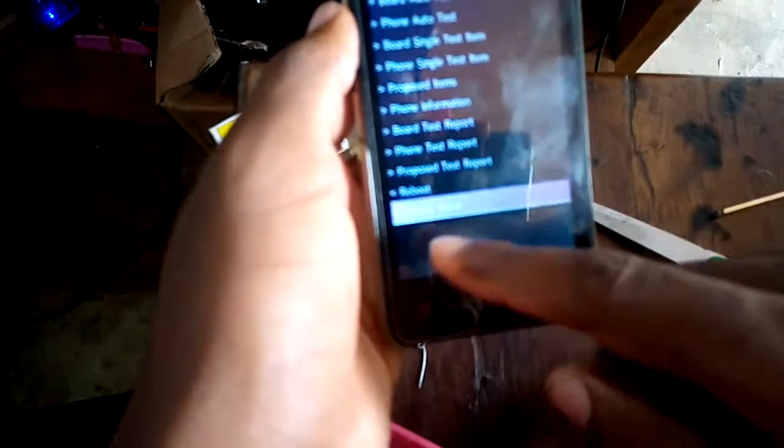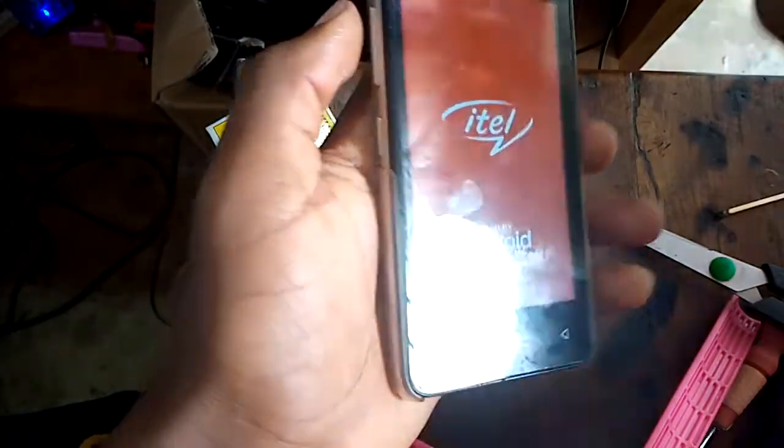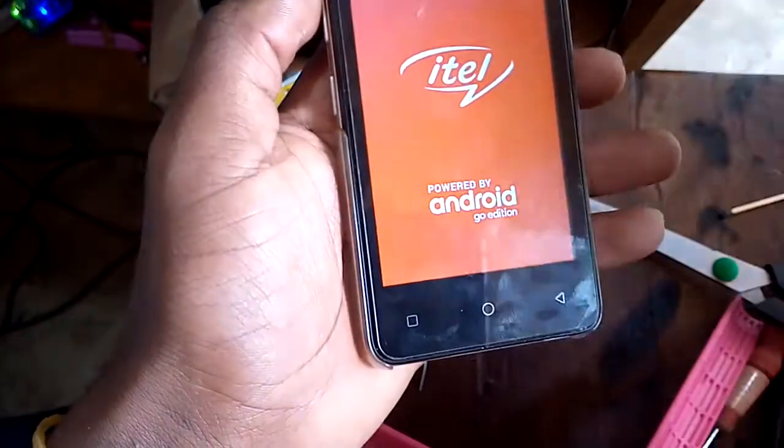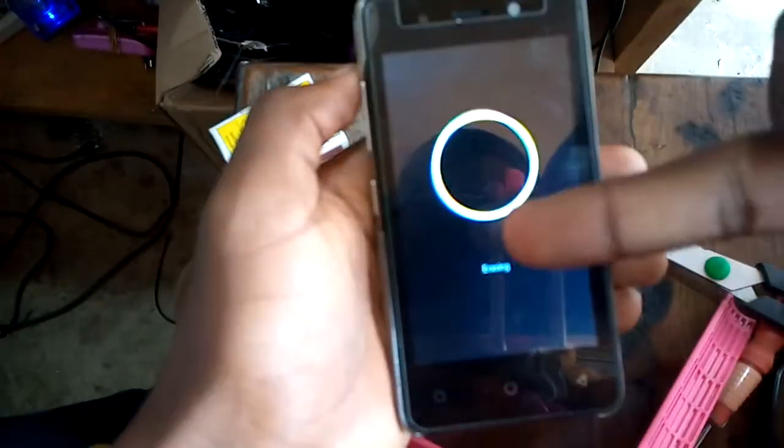After here, we are going down, or you can use volume up to switch. I touch the factory reset. Then I am going to wait. It is in.